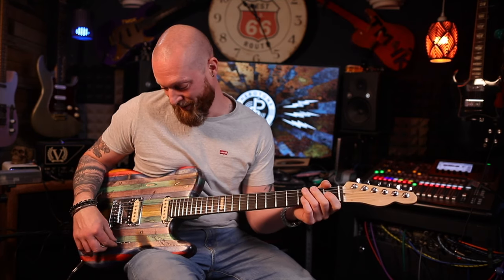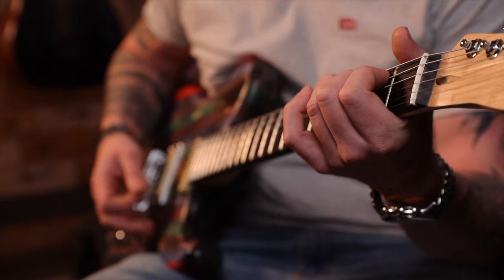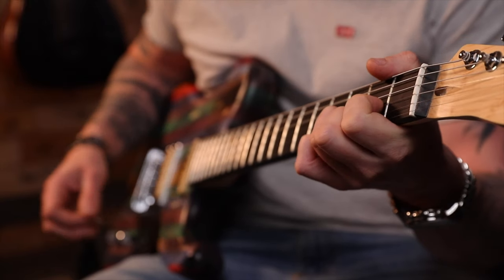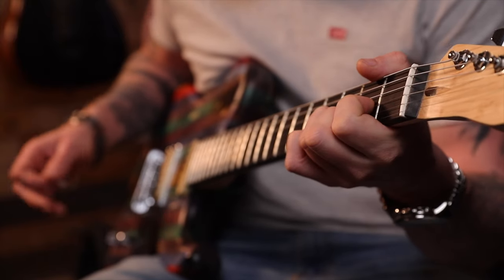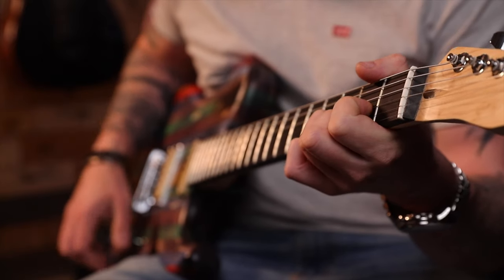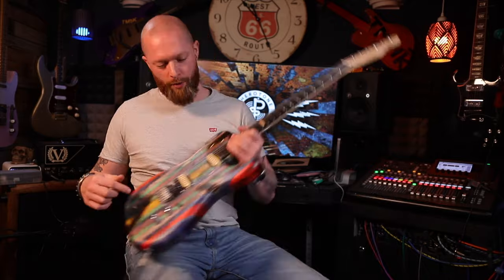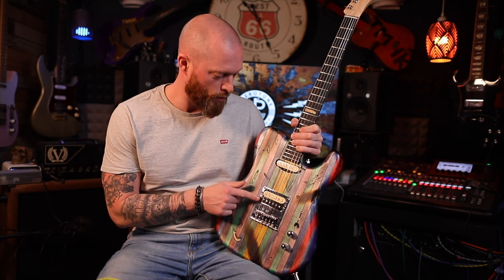Wow, that's so good. Obviously you've got your normal Strat 5-position, so I'm going to play some basic chords. That's your neck, neck and middle. Middle is a bit more spaced out. Then those two together, and bridge. Interestingly, the bridge with this Tone Rider Pure Vintage set doesn't sound bad — quite often with a Strat bridge it can sound terrible, but these actually sound quite nice.